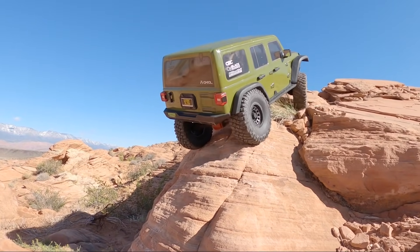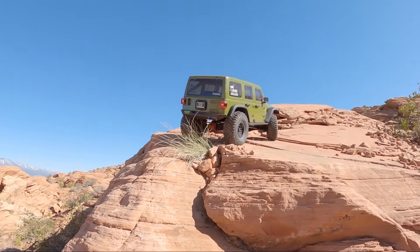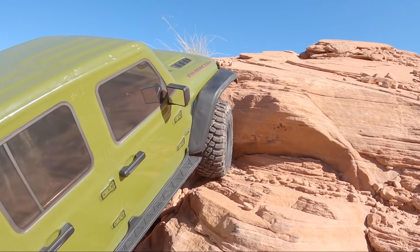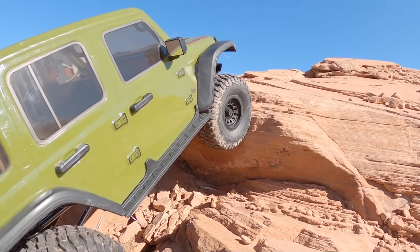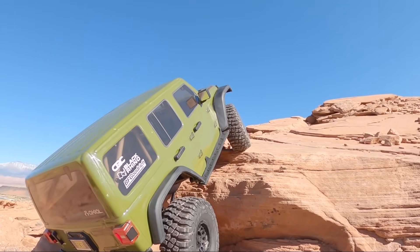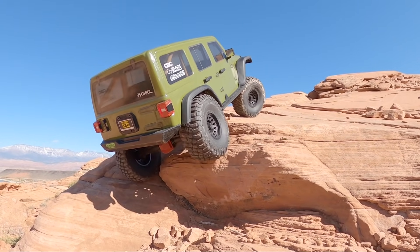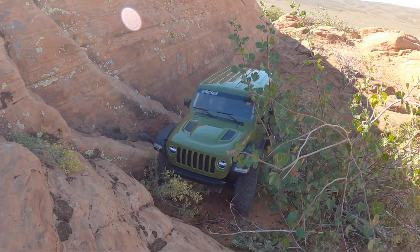Overall not bad — this is a big heavy truck and to get it to go up something that steep is pretty good. Taking almost the exact same obstacle on a different line now. Let's see if we can get it up this big ledge on its front passenger side. Got the front up — I was a little concerned about dragging the rear tire up, but it drove right over it, no problem.